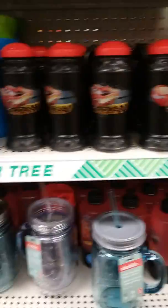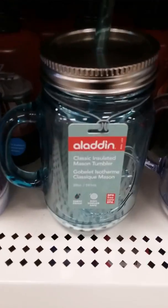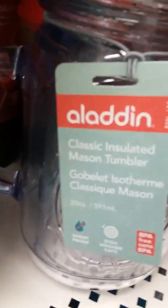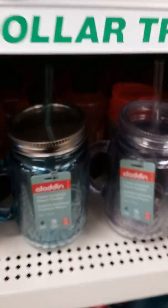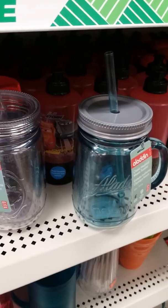Hey guys, it's Mary from Very Very Mary. I was in Dollar Tree and I said I was gonna make a video — but look at these Aladdin Classic insulated mason tumblers! These things are $14 at Walmart right now, and at Dollar Tree for a dollar. I think that it's so awesome.